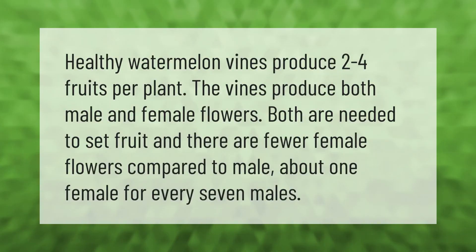Healthy watermelon vines produce two to four fruits per plant. The vines produce both male and female flowers; both are needed to set fruit, and there are fewer female flowers compared to male — about one female for every seven males.